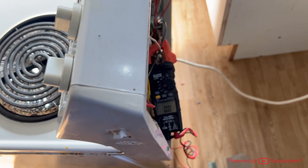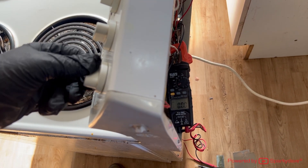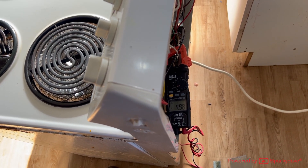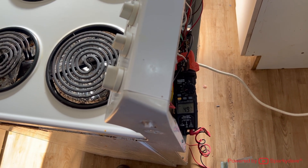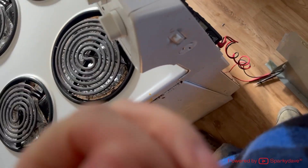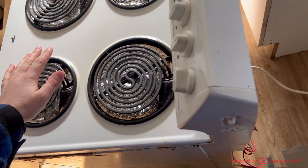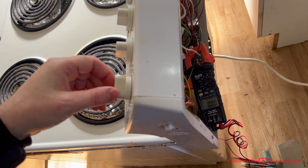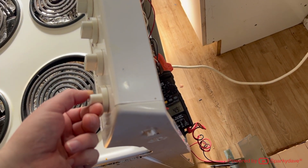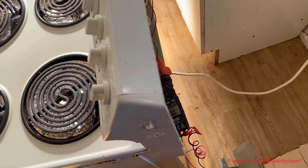The meter will show 0 amps when the simistat turns the element off, indicating the element has reached temperature. Incrementally increase the temperature to ensure the element engages when required to heat to a higher temperature. I never turn the element to max — halfway is generally sufficient to verify the simistat. Also check that when the temperature is turned back down, the element is not re-engaged, so no current is being drawn.